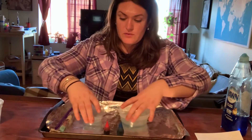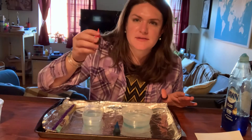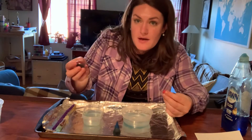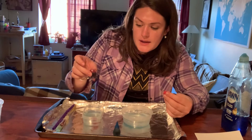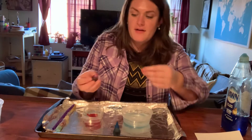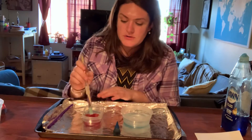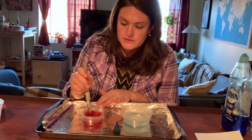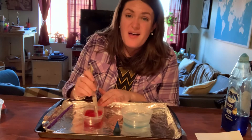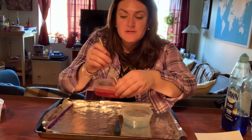Now I have my two containers and I'm going to add my color. What color is this? Red, right? I'm going to add some red drops of food coloring — one, two, three, four, five. I'm going to add five drops. Then I'm going to use my paintbrush and stir, stir, stir — stirring all the soap and the color and the water together. As you can see, my water has turned red.